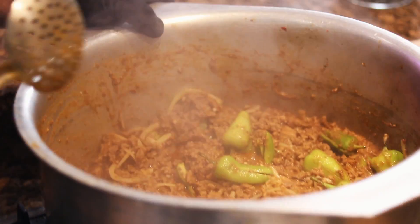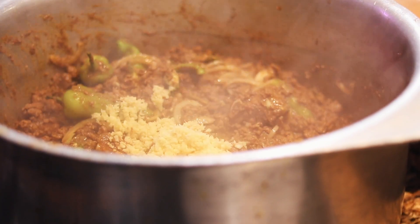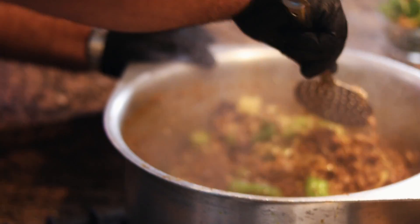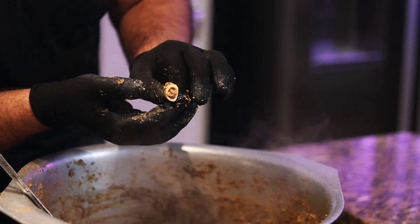Onions and bullet chillies in. Now I'm going in with the ginger — not the garnish ginger, the cooking ginger. There's water in the ginger and we want that water to release into the mince so it can then evaporate, allowing the mince to simmer in its natural fat. Remember, we're not using any artificial fats — just a little sunflower oil to steam the onions. We want to cook this mince in its own fat from the bone marrow.